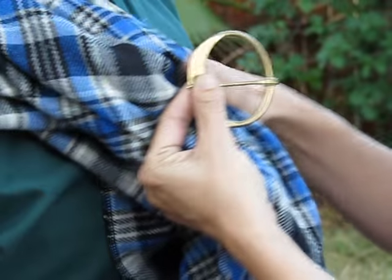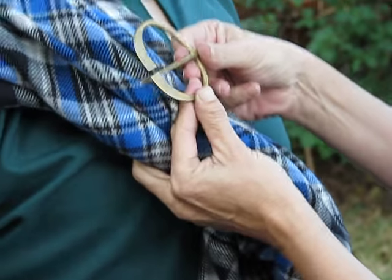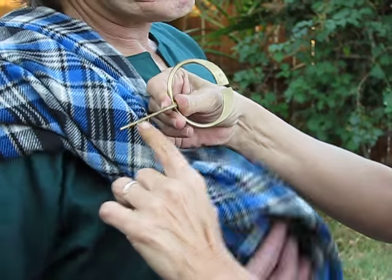First we're going to set up with your bunching. Go ahead and pull up whatever article you're going to use your pin on and put it in place. Then you're going to open up your penannular so that the opening is opposite of the pin.